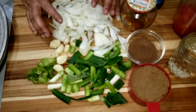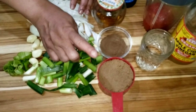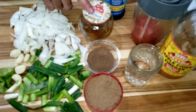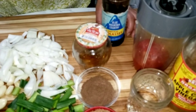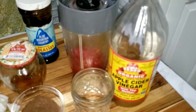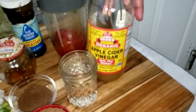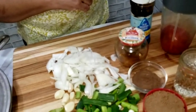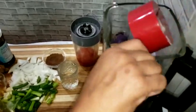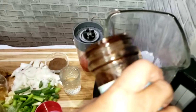For the jerk sauce we need: one large onion, one scotch bonnet pepper, three scallions, one cup of brown sugar, one tablespoon of allspice, two tablespoons of honey, a quarter cup of molasses, two large tomatoes, and apple cider vinegar. One cup of vinegar goes into the blender along with one cup of sugar and a quarter cup of molasses.